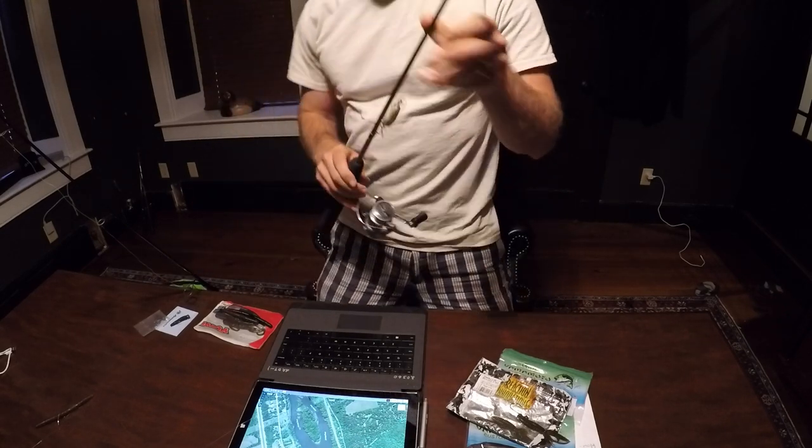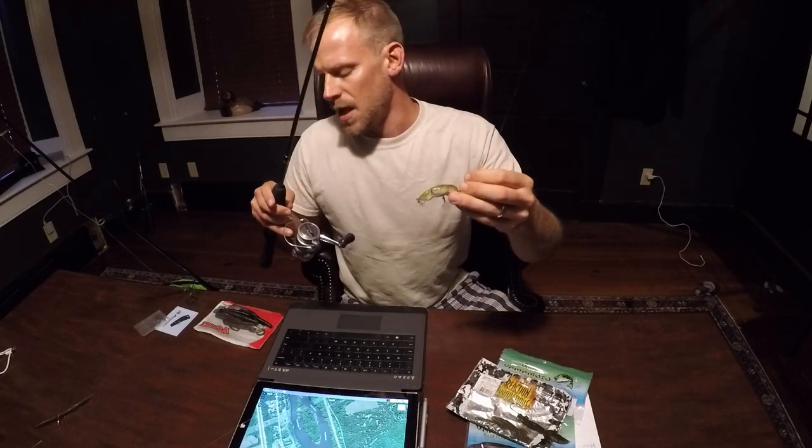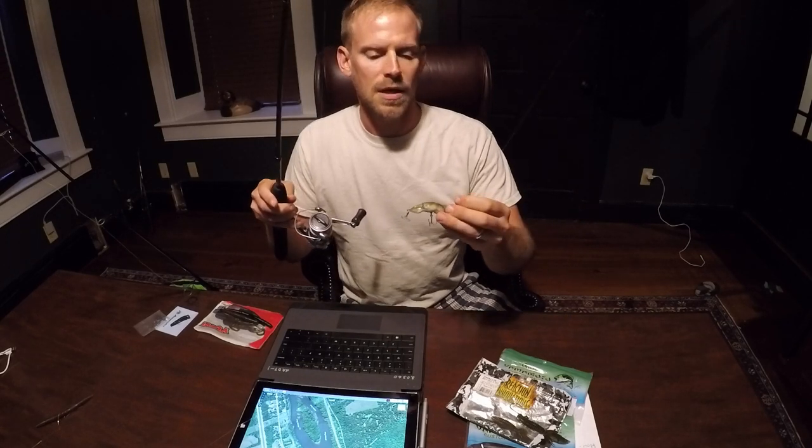The small ones are super fun. Smallmouth fight like crazy. I had this little Rebel crayfish on my light tackle rod and reel with 4-pound test — a lot of fun.